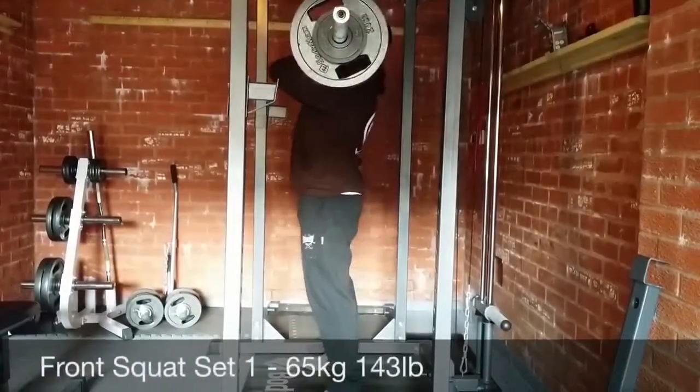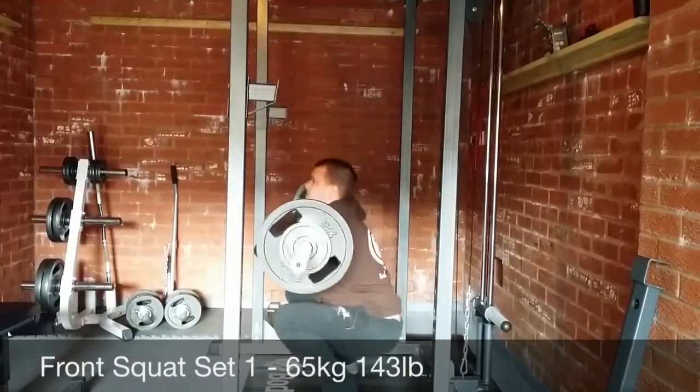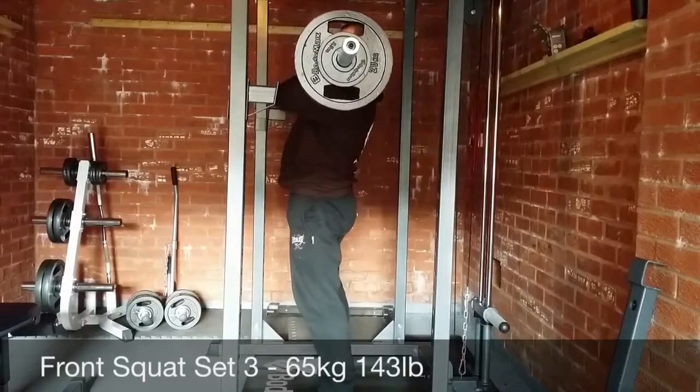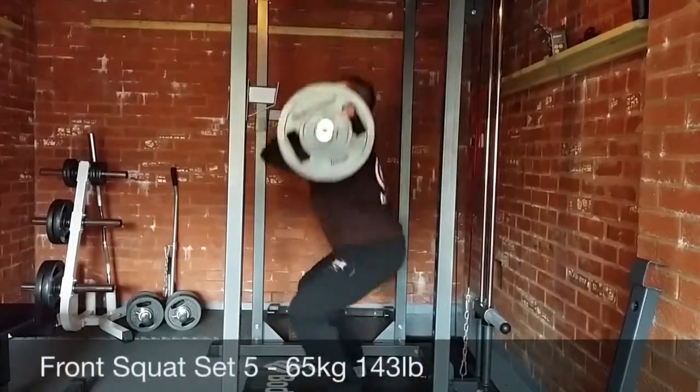So here we are guys. This is week six, day two — the last front squat session as I mentioned. We're starting off with five sets of 65 kilos. The rules are all doubles, and you'll see sets one, three and five here are recording.